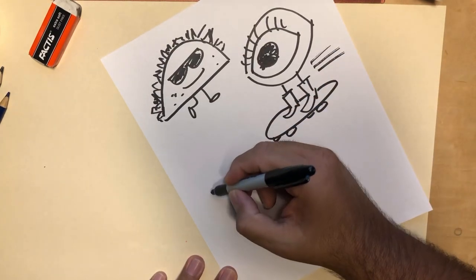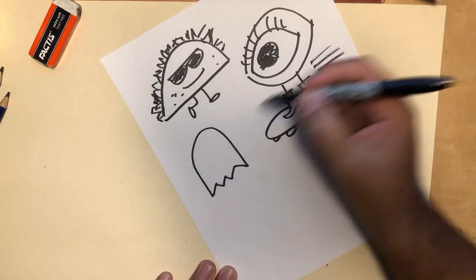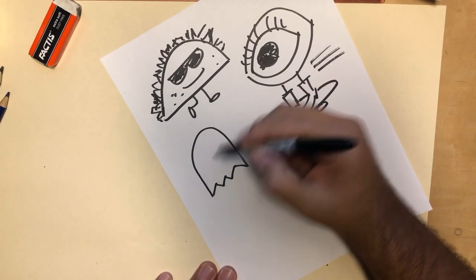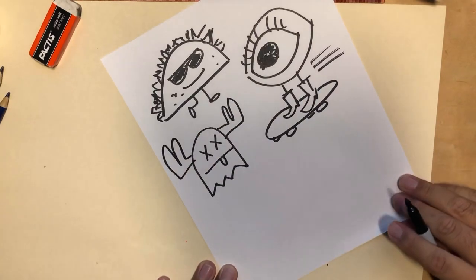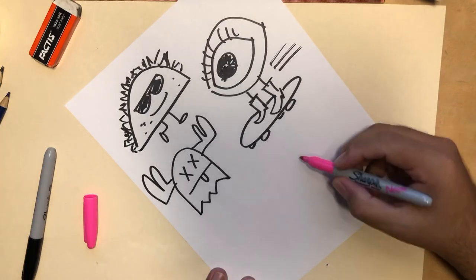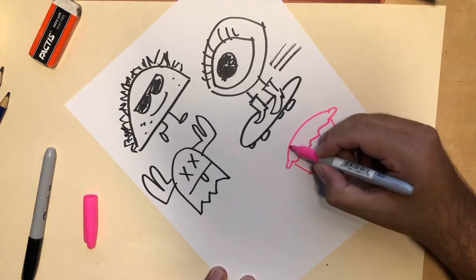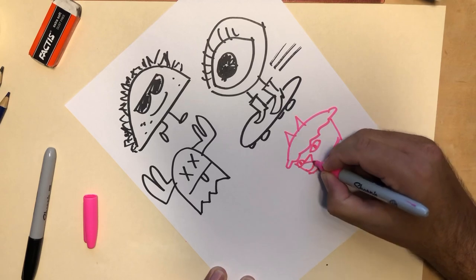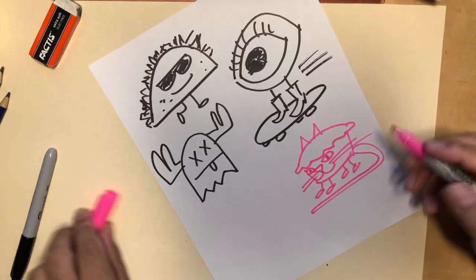Here's one I do all the time in my classes because it's so easy to draw and some students just want something simple they can copy: this is Moose Ghost. Most everybody still knows Pac-Man, and the ghost figure is really easy — it's like an upside-down shape with some jagged lines on the bottom. Add the face and big antlers on the side. Back to the food theme: here's Cup Cat. Basic shapes — triangle ears, a little tail — she's a cupcake but also a cat.